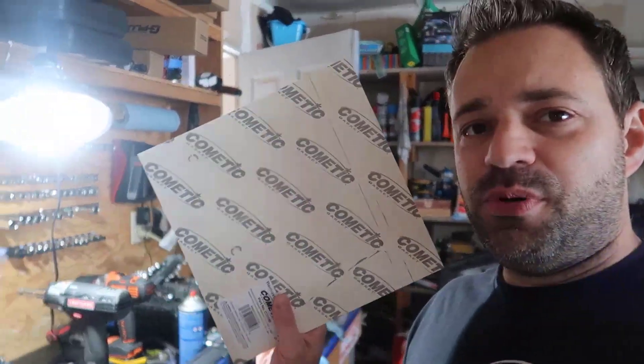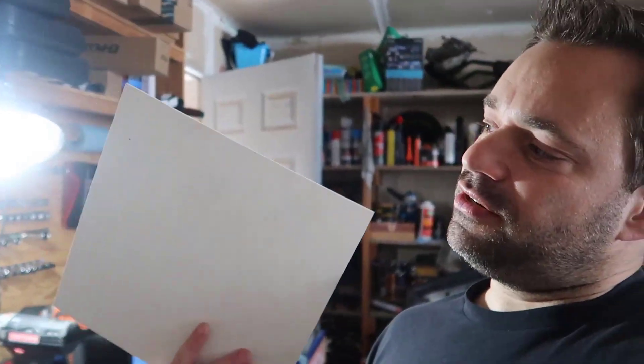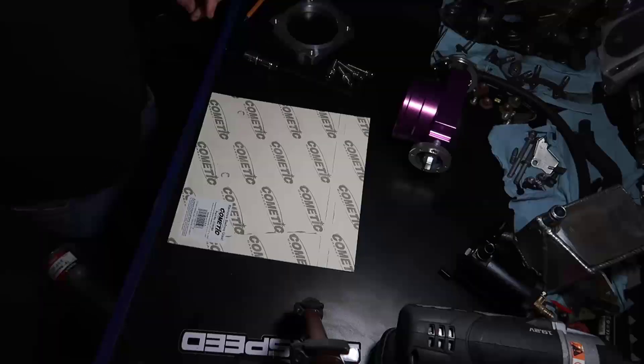Hey guys, what's up. In this video I'm gonna show you how to make a gasket for your throttle body. Some people use fruit loops or cornflakes boxes — the paper that goes in there — it works, but the problem is it's too thin. This material here is proper for that and is a little thicker. Let me show you how to make it.